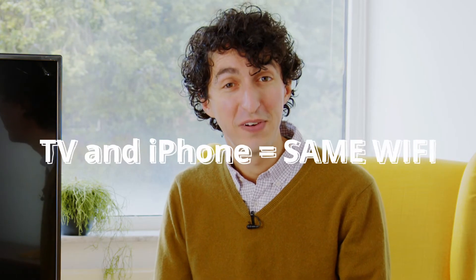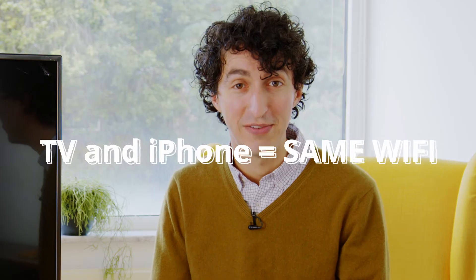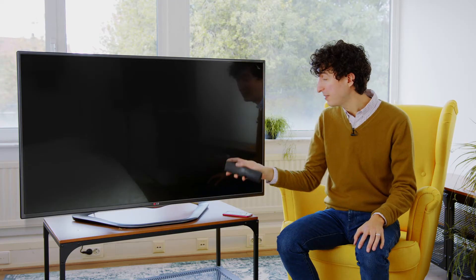If you haven't downloaded MirrorMeister already, now's the time to do so. You can find it really easily in the App Store or check out the download links below. Next, we're going to connect the iPhone to the same Wi-Fi as the TV — this way they communicate. Let's turn on the TV, open up MirrorMeister on my phone, and follow all the instructions on the screen.